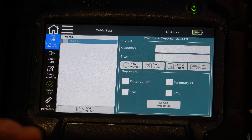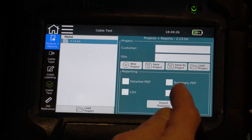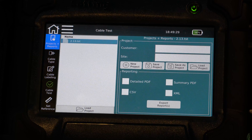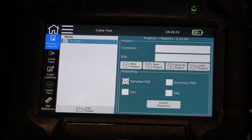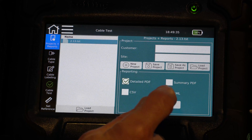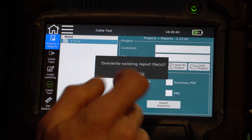Then I want to select the type of report that I want. I can select the detailed report, summary report, or I can export this to a CSV or an XML file. I'm just going to select the detailed report for our export.